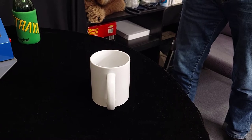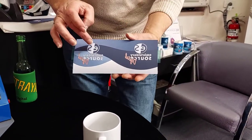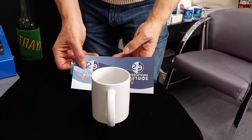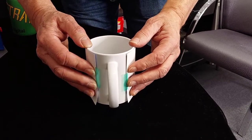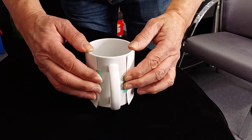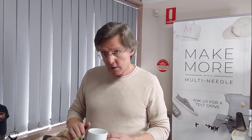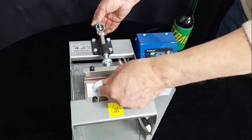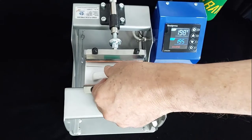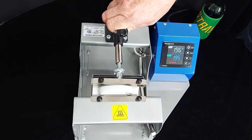We're going to apply this printed transfer to the coffee mug — it already has the heat tape on it. Make sure you get the logo the right way around and don't put it on upside down. Position it so the gap on either side of the handle is pretty much exactly the same, then press the heat tape down. Now we put the coffee mug into the heat press — it's already open. Simply slide the mug in from the side, put the handle more or less in the mid position, and close the press.